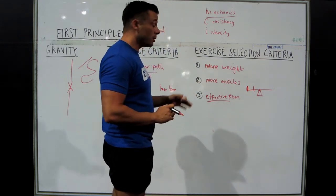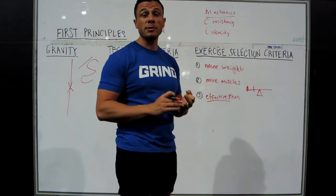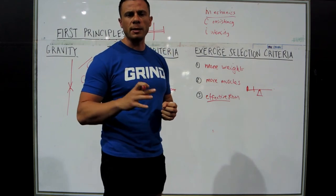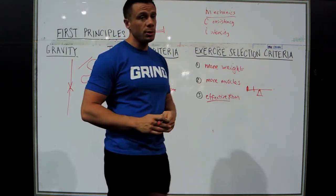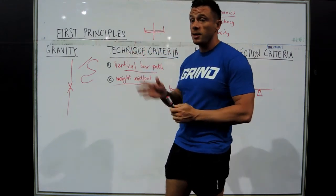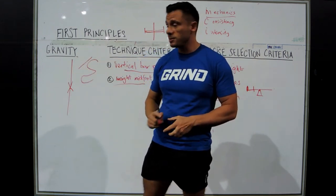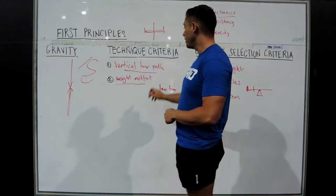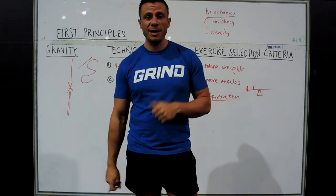I'll do another video later on about how to set yourself up for a low bar squat, what the key points of performance are, and maybe another one later on errors and how to fix them. Basically, you always want to be looking at this when thinking about what you're doing in the gym. This applies to the deadlift, the press — everything where you're moving a barbell. Gravity is acting against the barbell, so you must respect a vertical bar path and have the weight in the middle of your foot. Happy lifting guys.